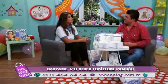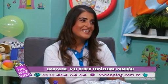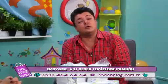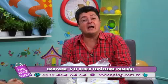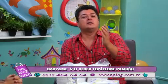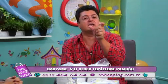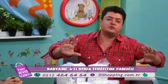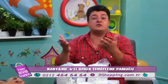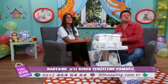Siz böyle hediye götürüyor musunuz? Götürüyoruz, benim de yeğenim var — ellerim boş gitmemeye çalışıyorum. Ekranda fiyatı görüyorsunuz, SMS'i görüyorsunuz. İndirimden yararlanmak istiyorsanız mesaj atıyorsunuz, e-bebek size indirim kodu gönderiyor. E-bebeğin internet mağazasından veya kendi mağazasından indirim kodunu göstererek yararlanabiliyorsunuz. Zaten e-bebek D-Shopping izleyicilerine indirimli ürünlerini getiriyor — siparişlerinizi bekliyoruz.